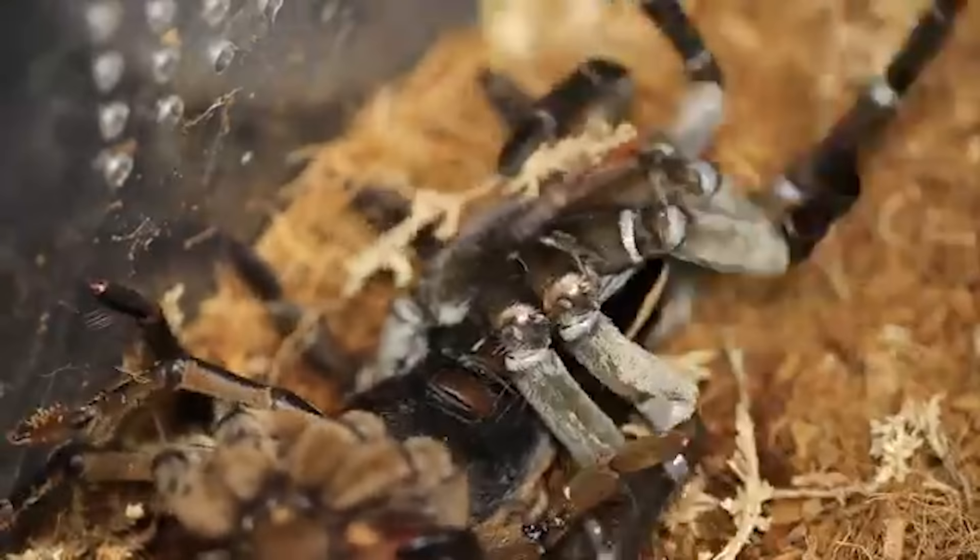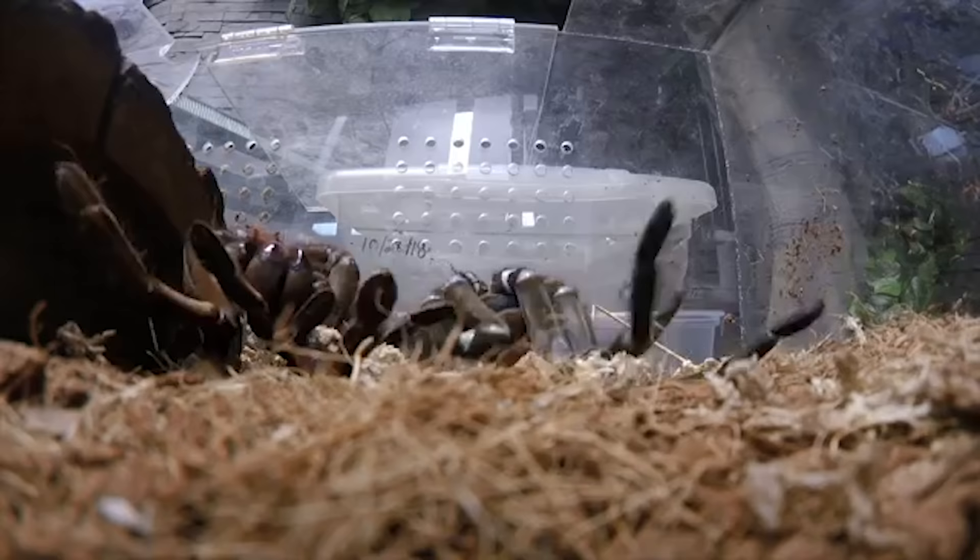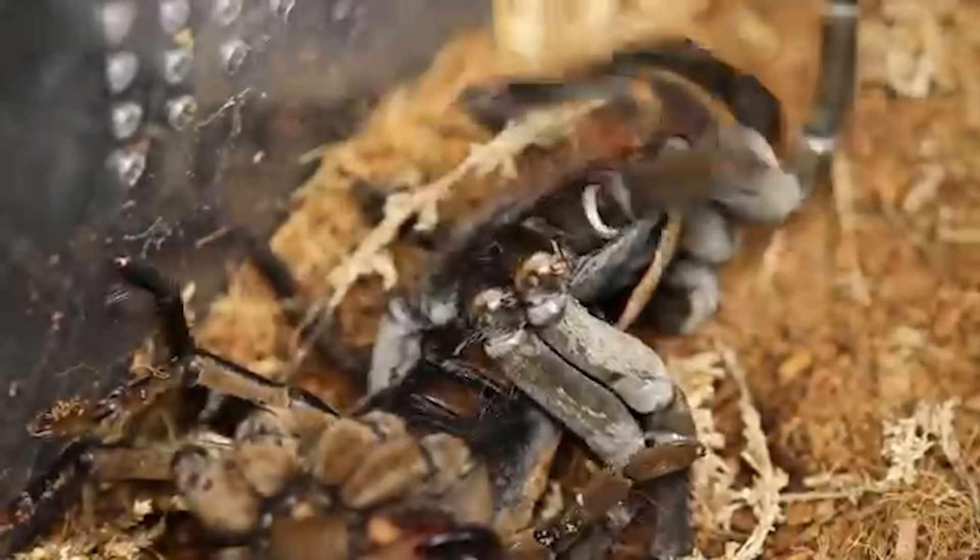The signs you'll see before a tarantula's gonna shed is that they'll get a bald spot on their rump, and sometimes they can actually even leak a little bit of fluid from their joints. Not all tarantulas do that, but sometimes they will. So if you ever see those types of things, don't worry — it just means it's getting ready for a molt.